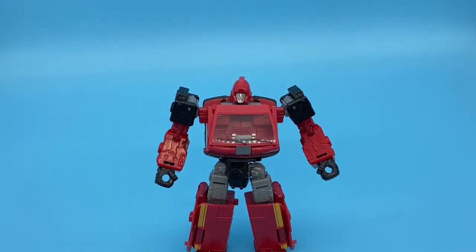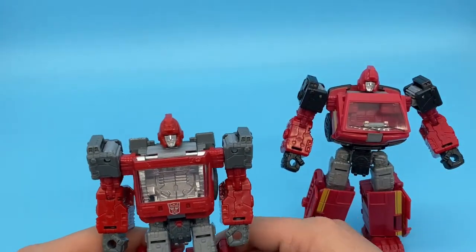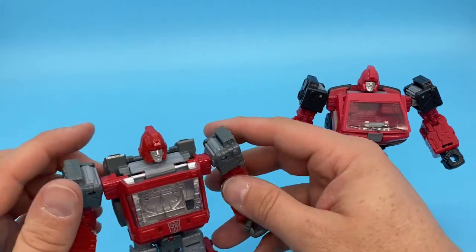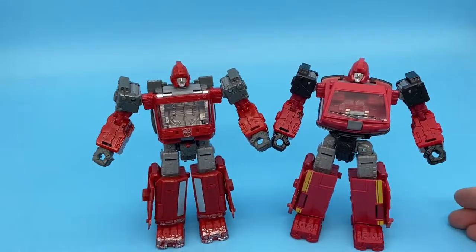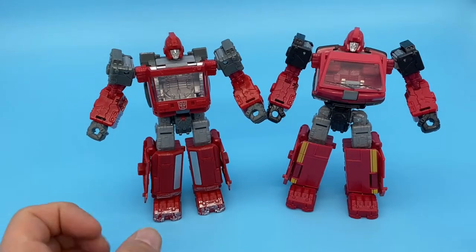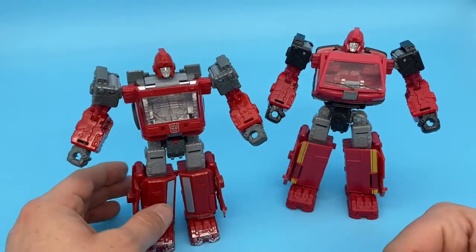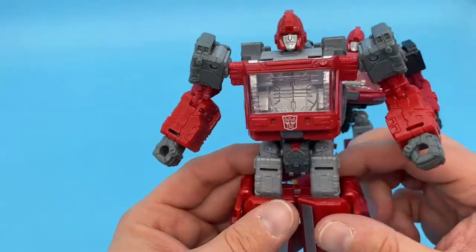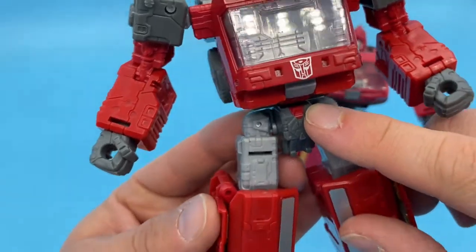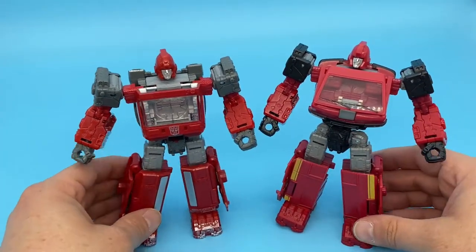Let's do some comparisons with the Siege figure. I do have other versions of this mold and I'll bring them out too. I think the Siege Ironhide is the loosest regarding those flaps, but I do enjoy it a lot. Here they are together — they look great. The Siege version has the battle-damage paint and that doesn't really bother me; it fits the character since he's a soldier, he should look a bit beat up. I did notice a little spot of red paint on the crotch of the Siege one that's not on the Earthrise version.